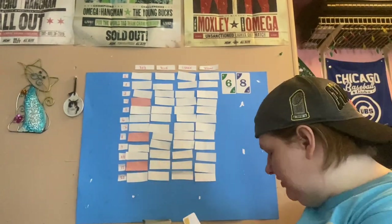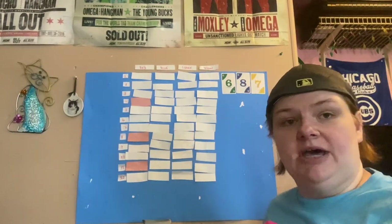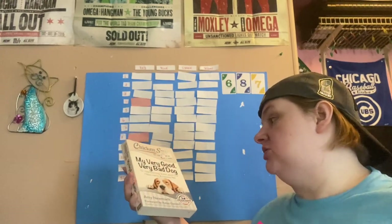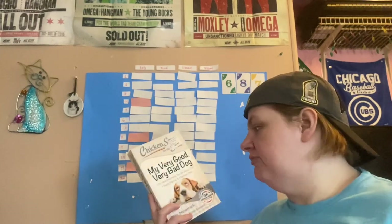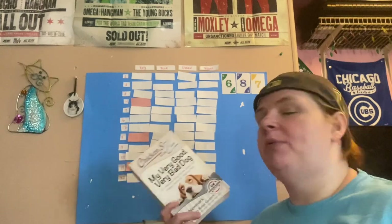Our third prompt is a yellow seven. The prompt for yellow seven is no people on the cover, and for this I'm going to go with My Very Good, Very Bad Dog — 101 heartwarming stories about our happy, heroic, and hilarious pets. I read a lot of Chicken Soup books when I was younger. It's been a while, and I've had this one on my shelves for quite a while, so I'm hoping to enjoy some really fun dog stories.